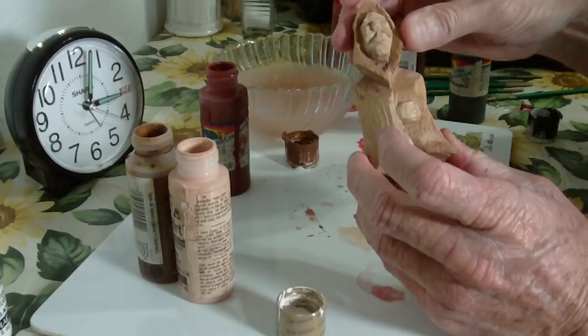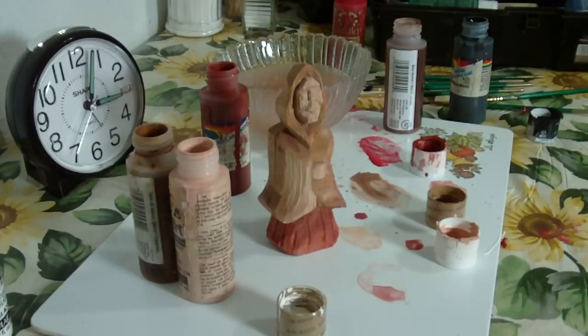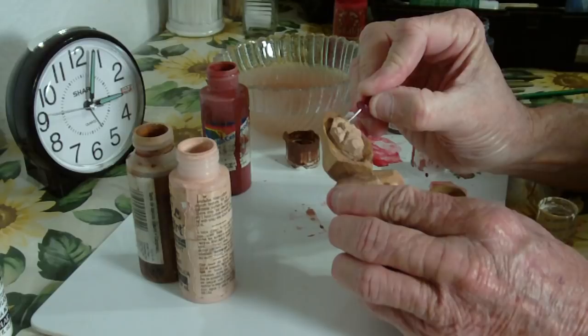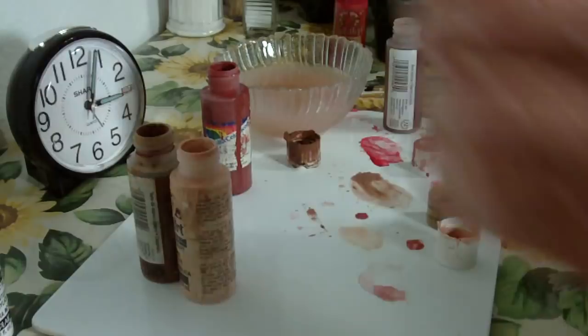They are some of my favorites to carve. Now, let's go ahead — I want to be very, very light on the eyes. By dipping very, very light on the eyes in here, I don't want them to really stand out real heavy, as we say. See the very light, light touch that I gave to the eyes.